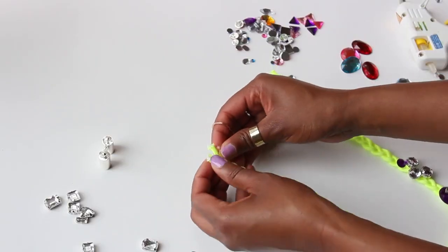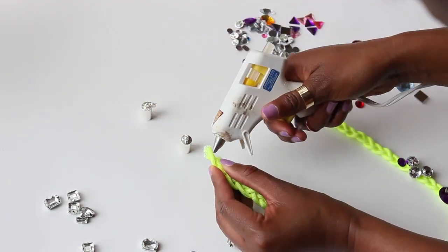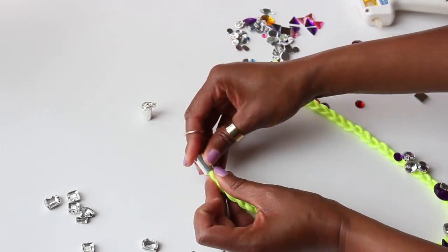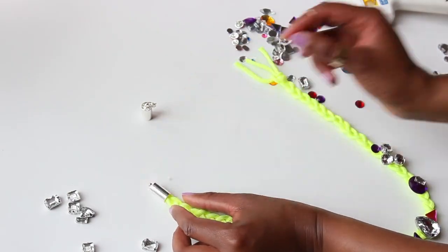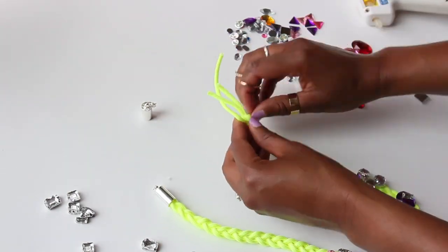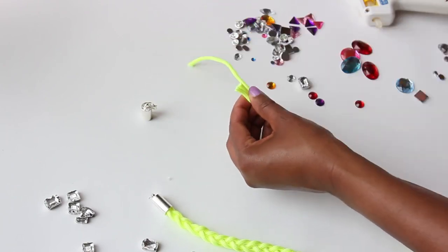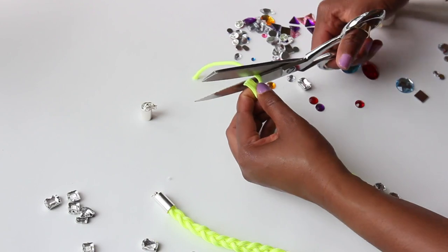Braid the remainder to the very end. While holding one end, grab your hot glue gun and add a heavy amount of glue on the braided cords, then push the cord ends into the clasp so that it's secure. Let it dry for about 15 minutes and you are all set.